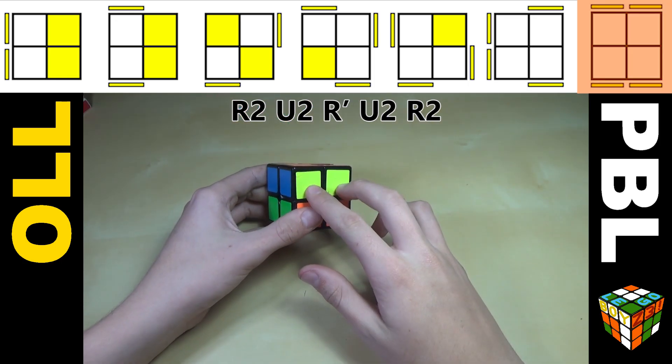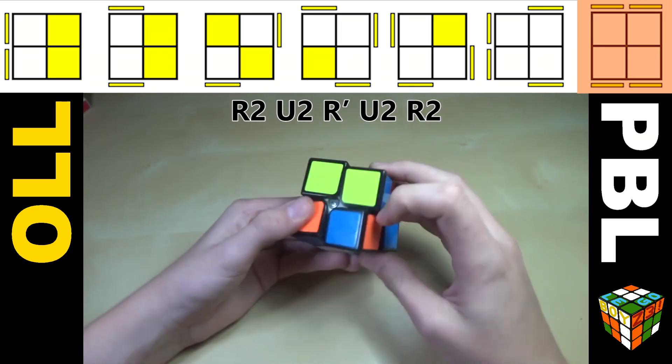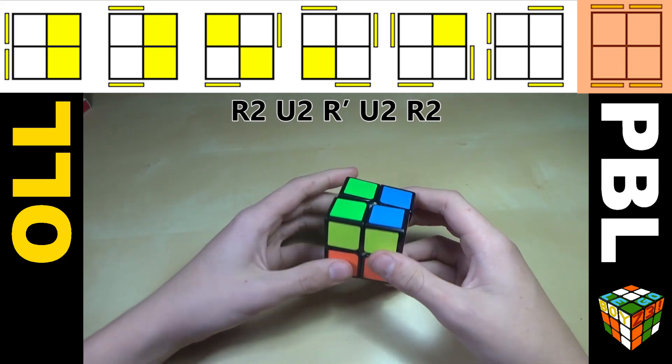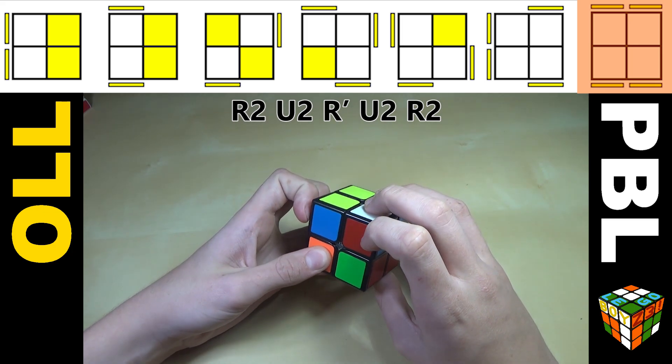Finally, we have this case where you have headlights in the front and in the back. You could do a normal 3x3 algorithm — F, triple sexy move, F' — but that's really not recommended. What I like to do instead is R2 U2 R' U2 R2.